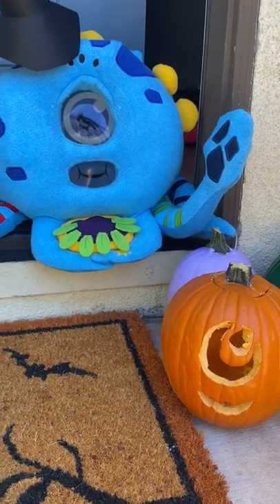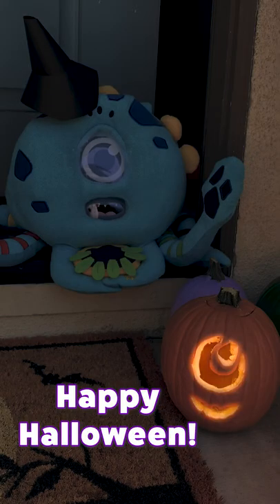And there you have it! Your Octobo pumpkin is ready for display. Happy Halloween!